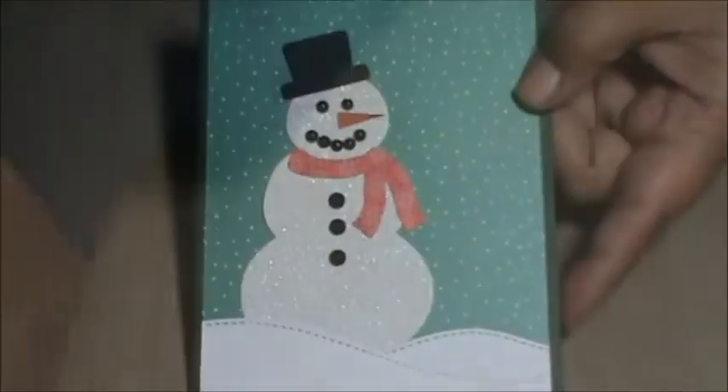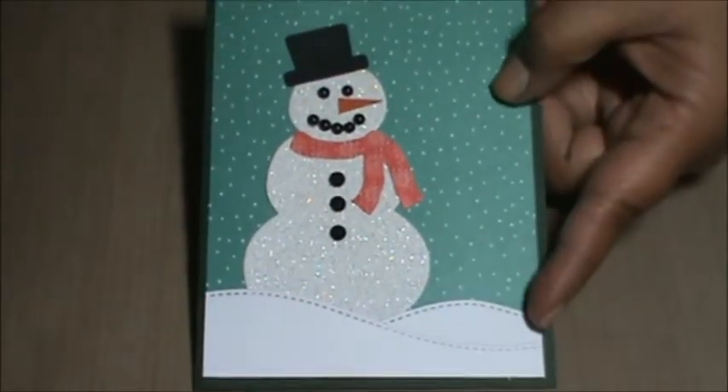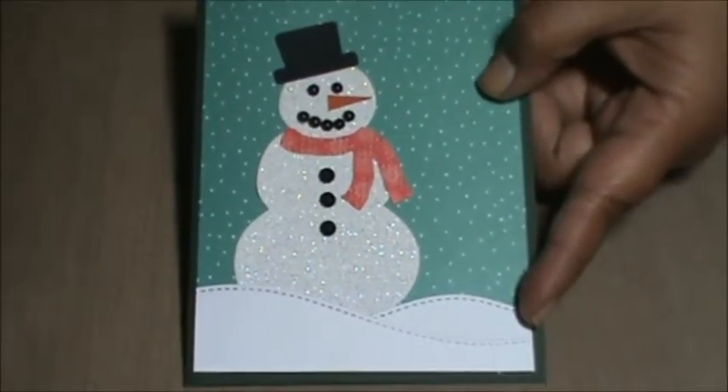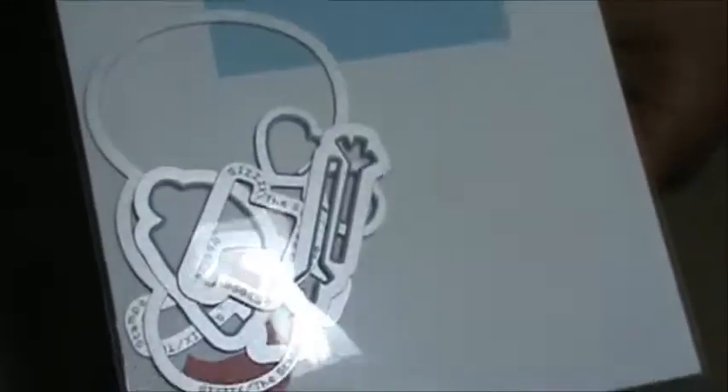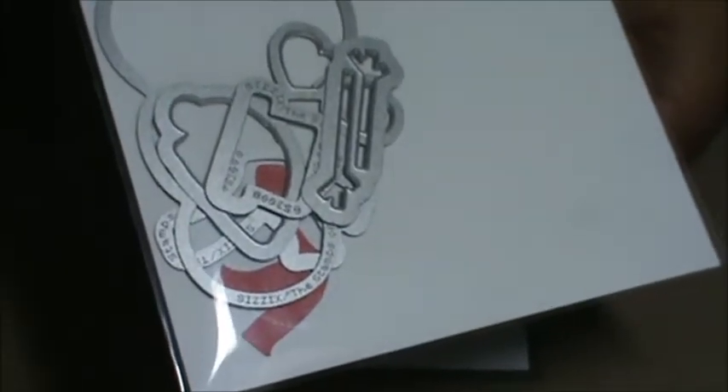Okay, so I'm back with the Christmas cards that I've made so far. Here is one of the first cards I made, and it is using the Stamps of Life die set that I received for October.